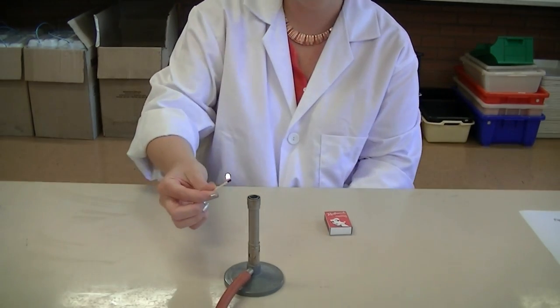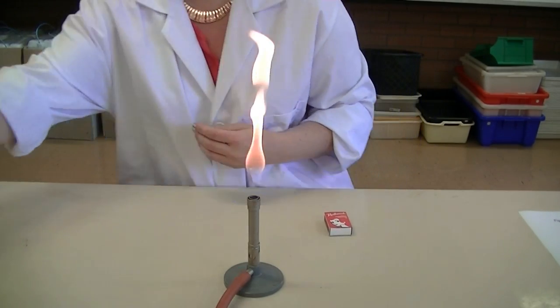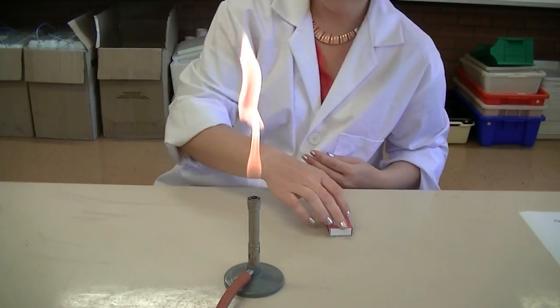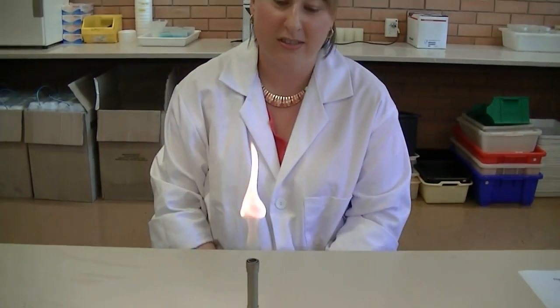You should hear the gas coming out and then you can light your flame. Your match can be disposed of in the pipette bucket. When you're not directly using your flame, you should have it on the orange flame so that you're aware that it's there and that you don't accidentally wave your hand or arm through it.